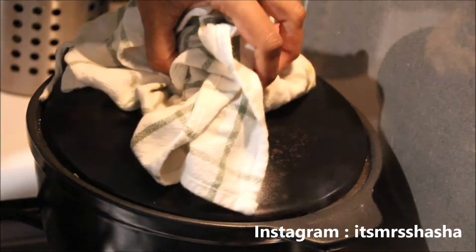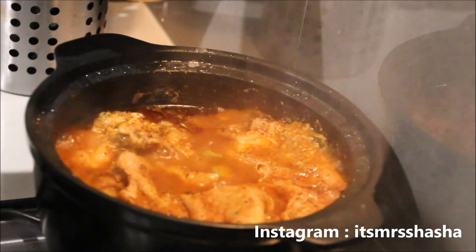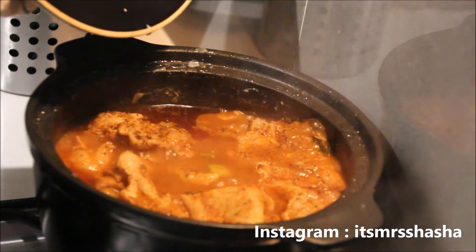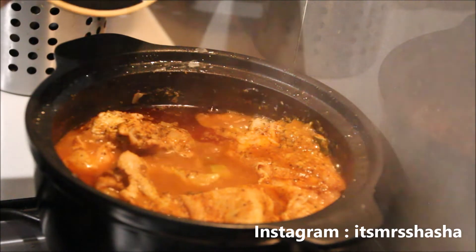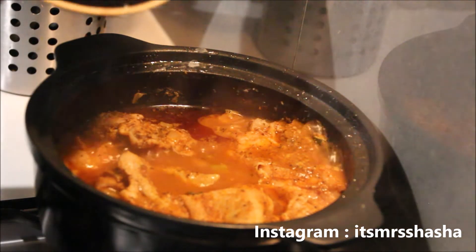My chicken's been cooking and it's about halfway done. I'm now going to use some tongs to take out the skins, because if I let it cook longer with the skins on it's going to be really oily.